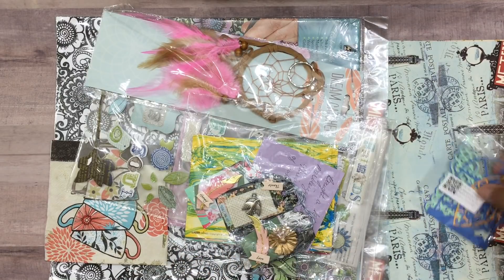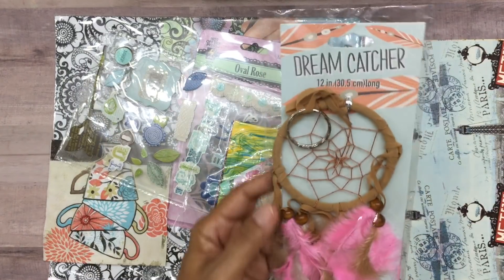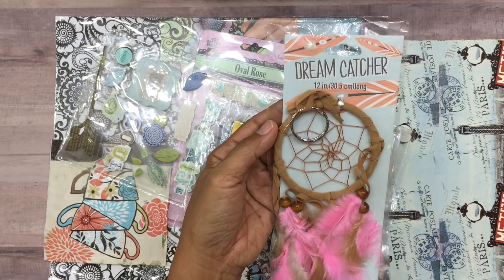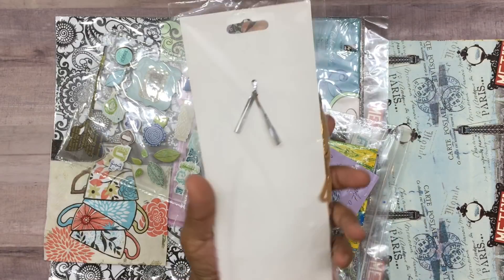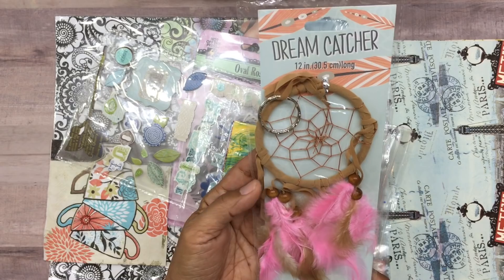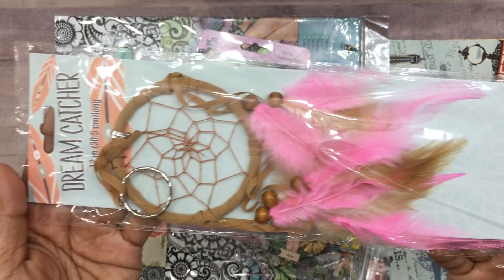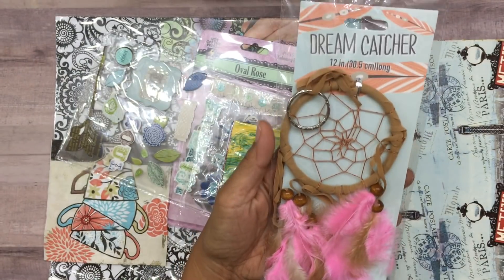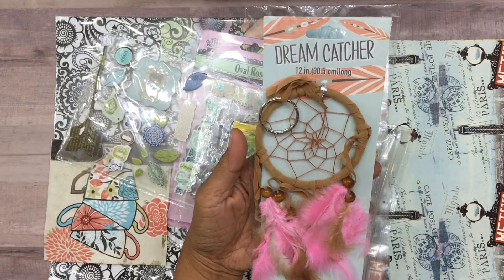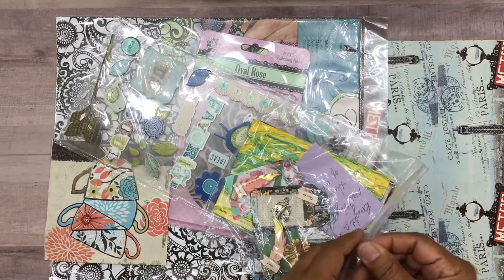And then - oh, look - she shared a dream catcher with me! How beautiful is this? I've always seen dream catchers and I've never owned one. I think they're very beautiful. Look at the color of this - isn't that so pretty? I love that.